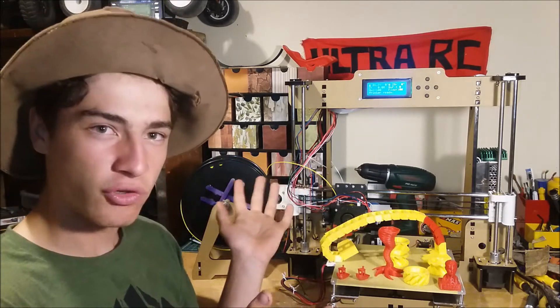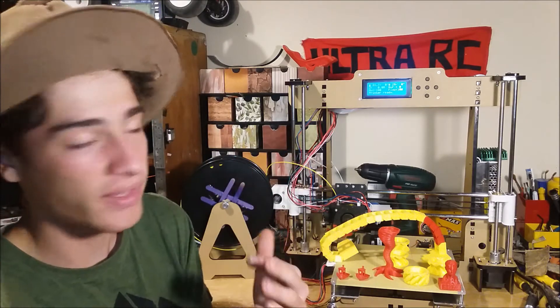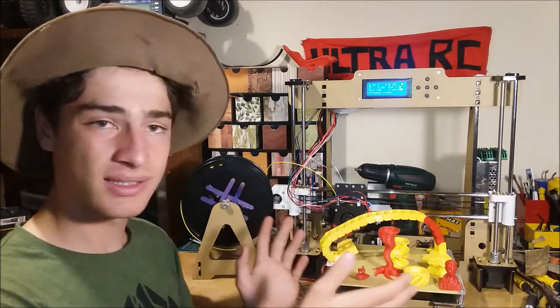Now, what are the bad things about this? Surely there's something wrong with it? Well, there are a few things. Basically it's very noisy, which isn't ideal, and it is pretty large. If you're only printing little things you might want something smaller, but I think having a big build platform like this is a great plus.